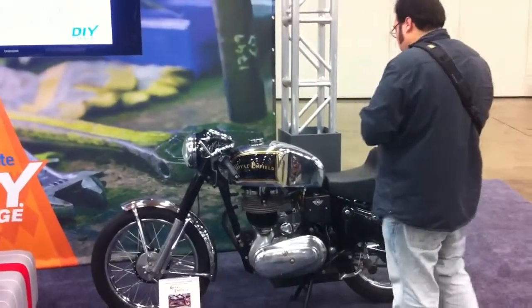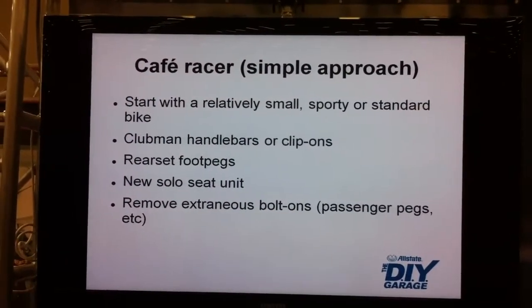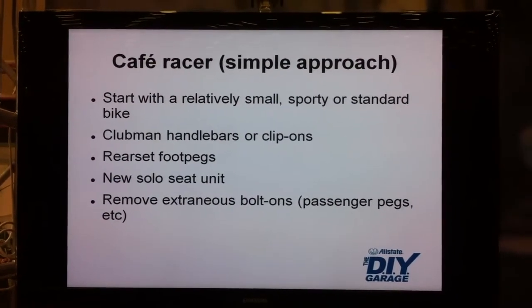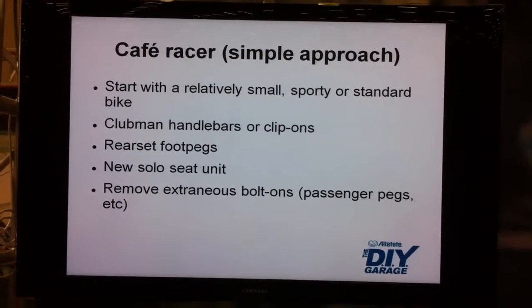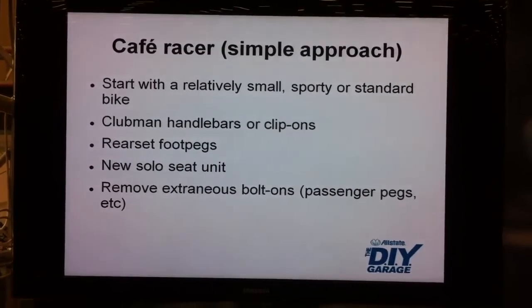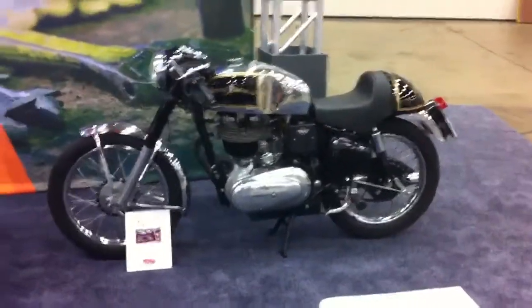These guys were having a lot of fun and they really had an impact on motorcycles that we ride today, and a lot of people don't realize that. A simple approach to building a cafe racer would be to start with a relatively small sporty or standard motorcycle, put on some clip-on handlebars or clubbing bars for a lower riding position, some rear foot sets to get your feet up off the ground for cornering so you're not dragging pegs, a solo seat - these guys were not interested in carrying around their wives or girlfriends. And remove anything extra on the bike that wasn't needed. That's where it kind of starts.